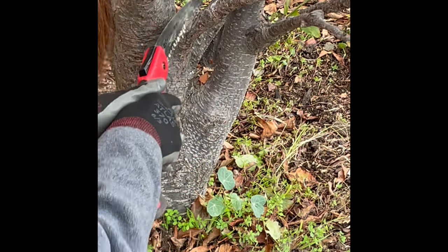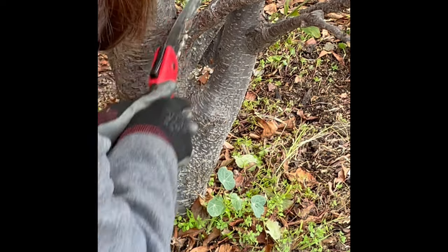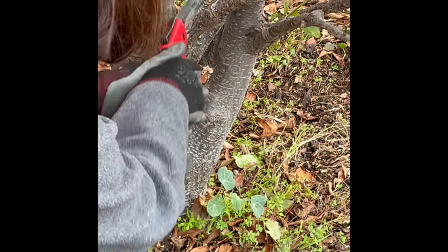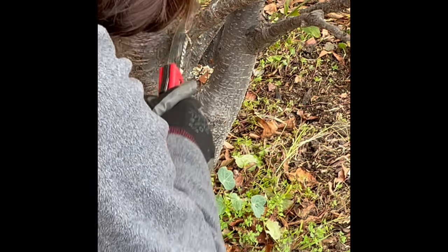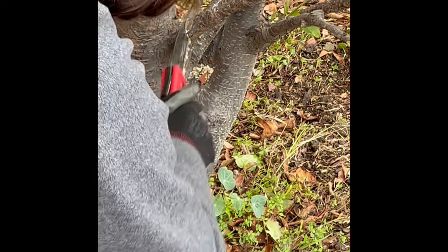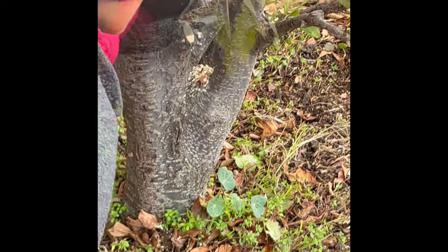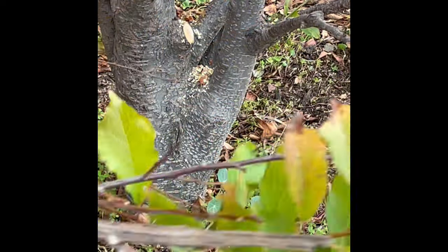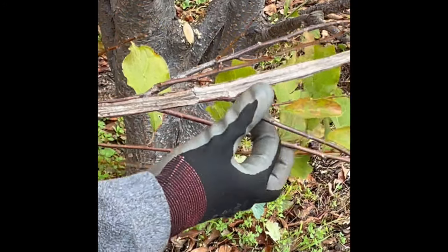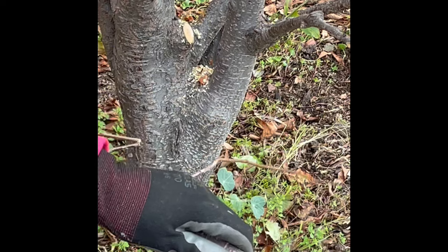We're going to start by removing extra branches arising from the trunk at its apex — branches that are not part of our permanent scaffold system. This cut is made at the bark branch collar, which is a characteristic swelling at the base of every branch and every shoot. Notice that this branch is also denuded of its bark, making it a very good entry point for disease, so it's good that we removed that one.